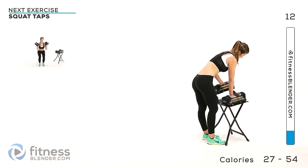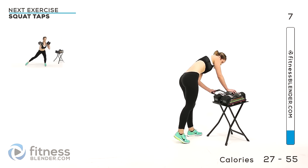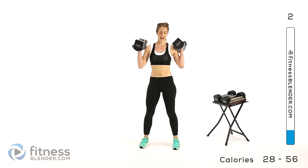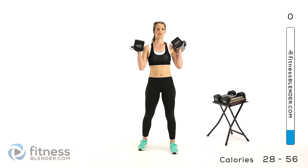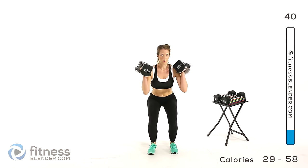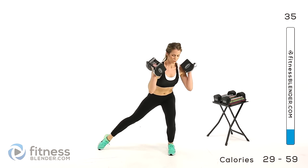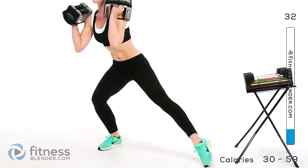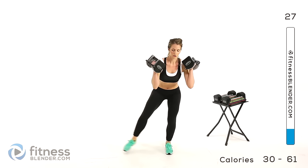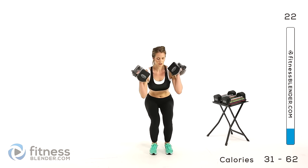Next up we're doing a squat plus a lateral tap. We're going to be holding a static squat, then take your feet out and tap as far as you can to the side. Sink into that squat and take your foot out and then back in while holding that squat. So that one leg is doing all kinds of extra work while the other one is reaching. If you need to, you can tap, come back in and stand up.